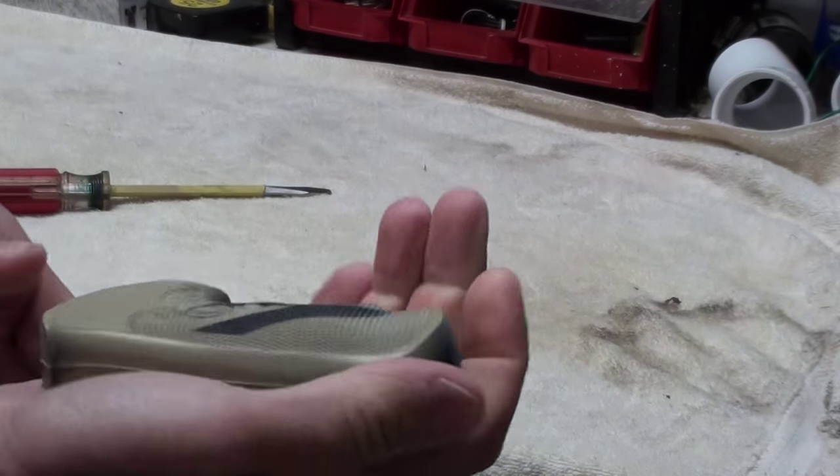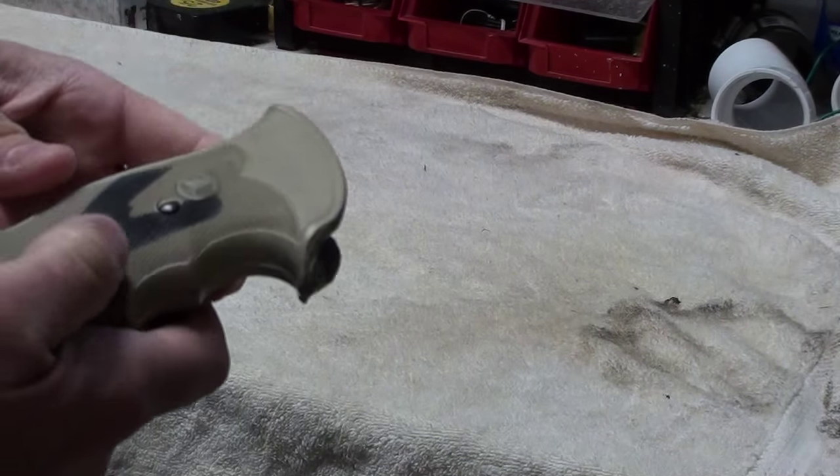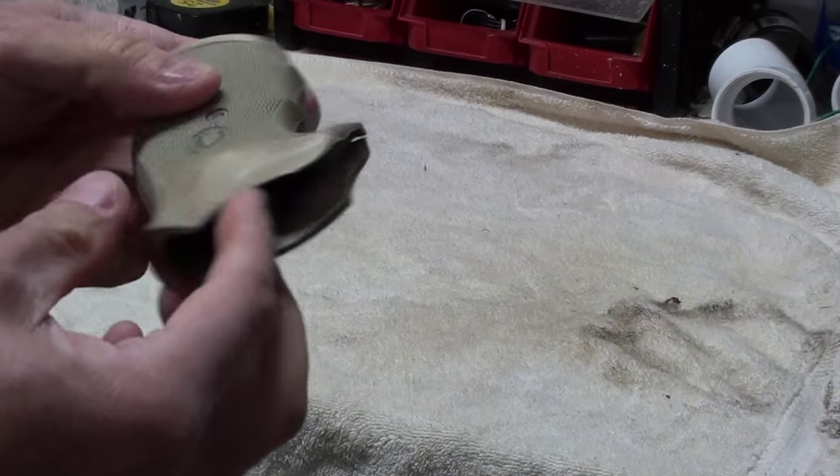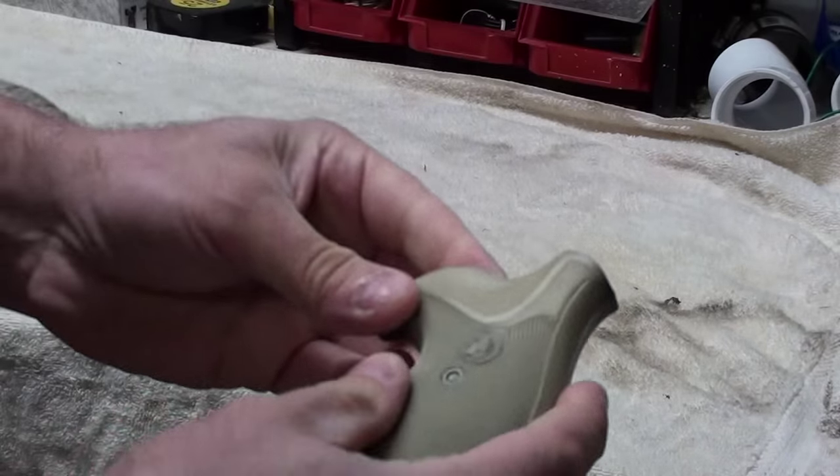Okay, so here we go. It's now cool to the touch — still a little bit warm, but cool enough to use. The paint seems to be dried. So let's take a look at this.